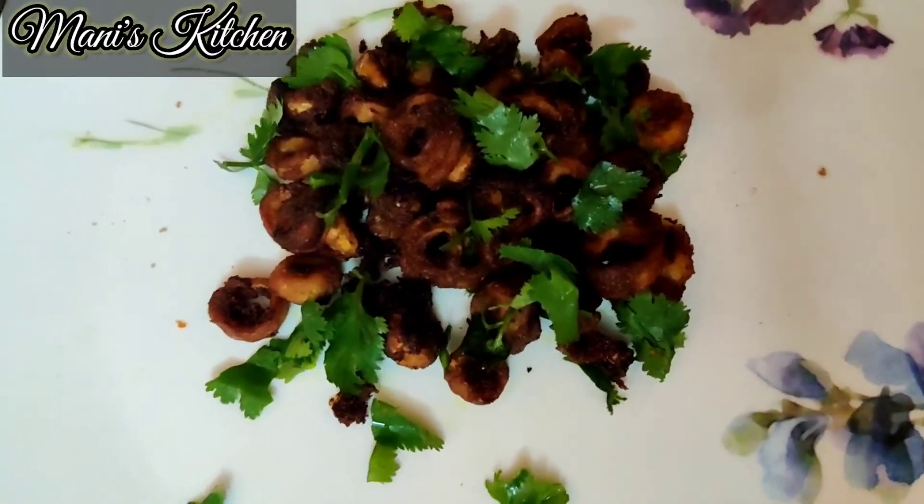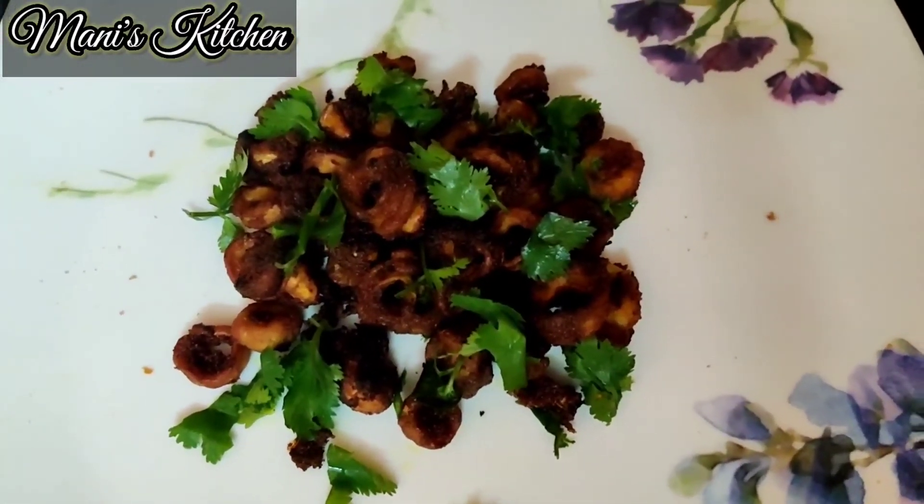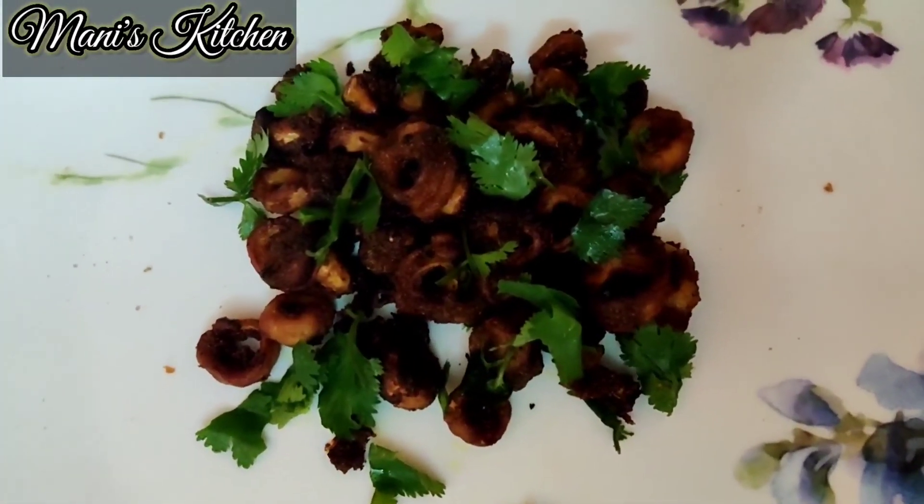Hope you enjoy the making of squid. If you like our video, please do subscribe, like, and click on the bell icon next to the subscribe button. Thank you.